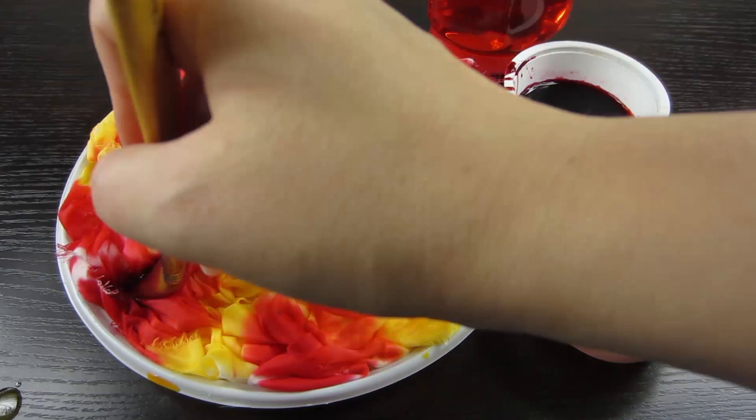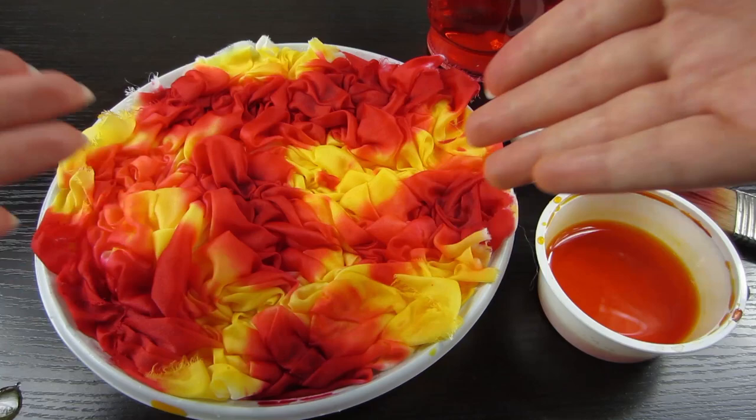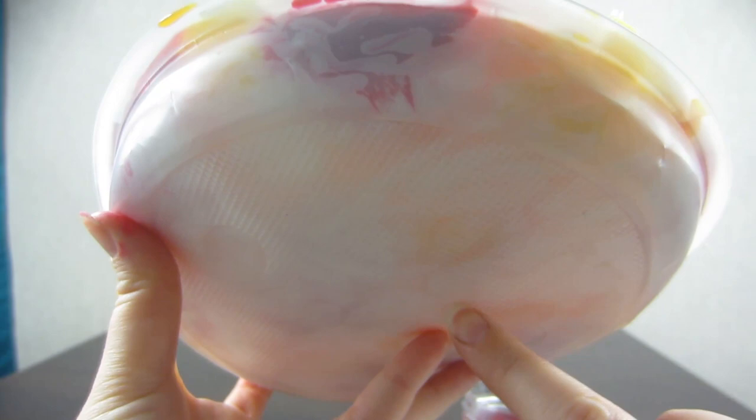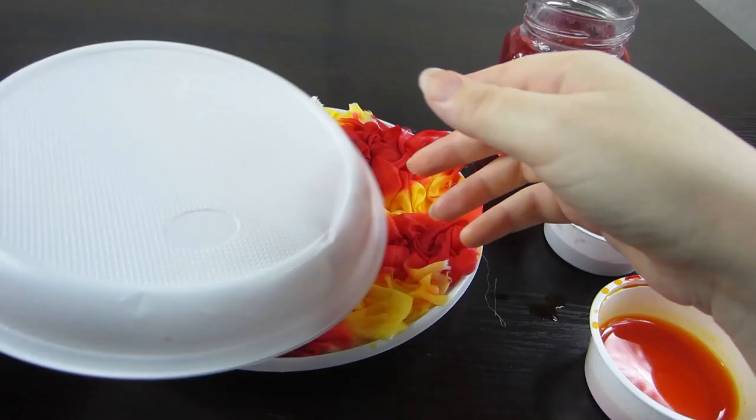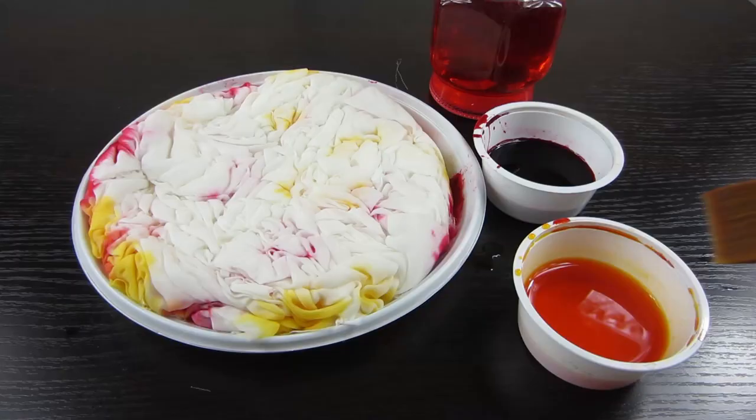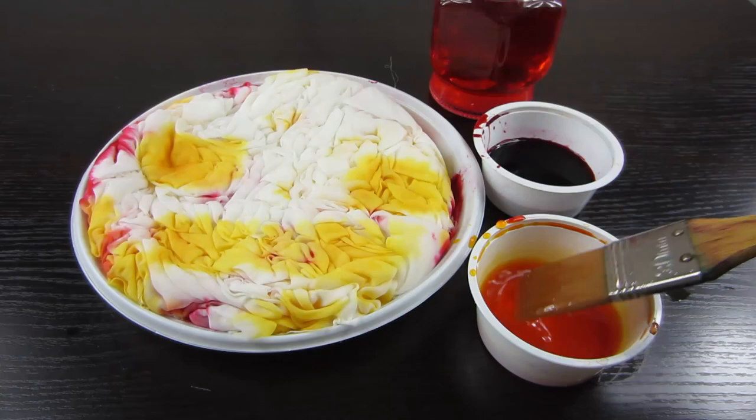To see how the paint infiltrates the fabric, raise the plate. Now you can see there is a lot of white fabric still showing. Take the second plate and put it on top. While pressing the plates, overturn them. Repeat the step with paint in two colors.